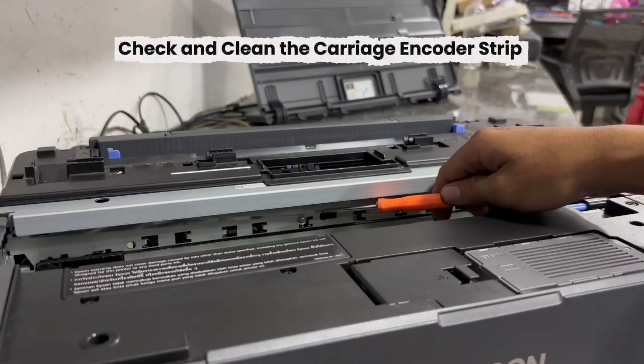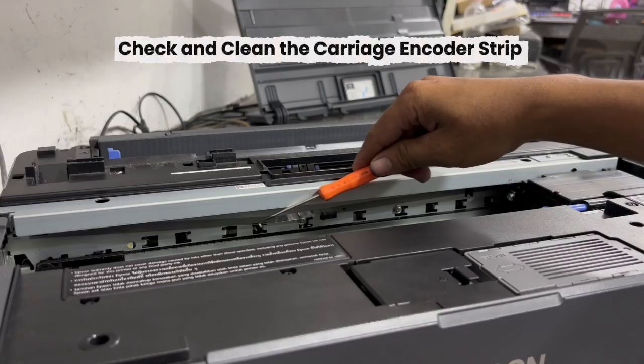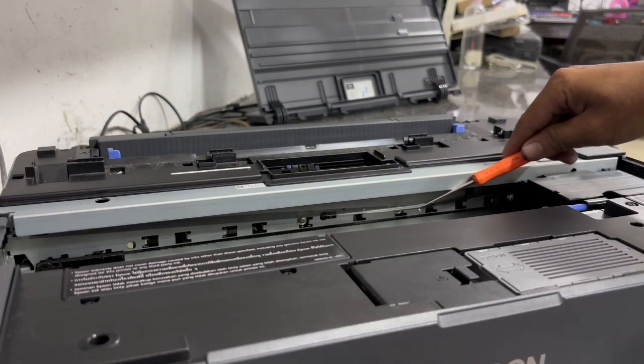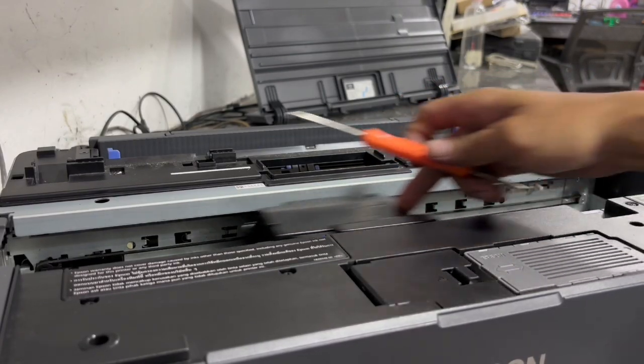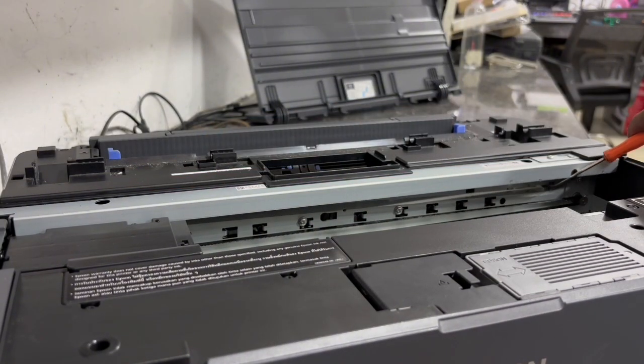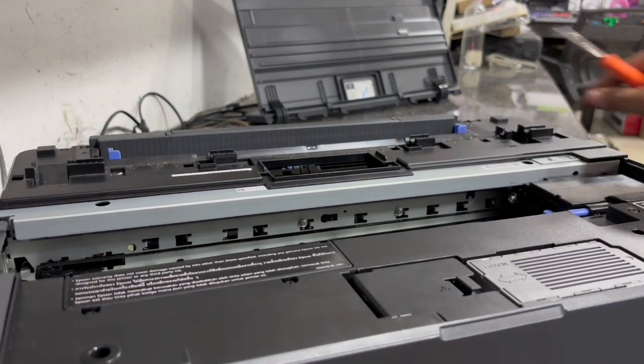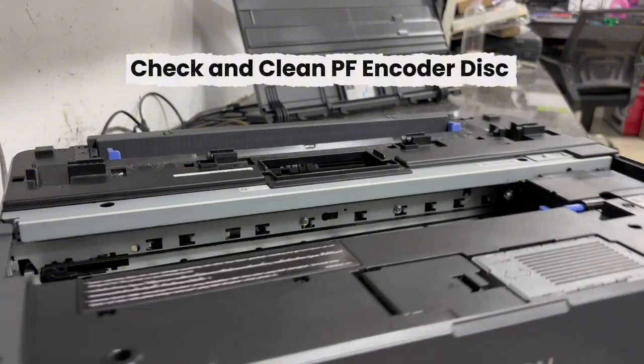You may also check and clean your carriage encoder strip if you find any splashed ink or dirt on it. If your carriage encoder strip has splashed ink or dirt, it can also cause an error on your machine, so the carriage encoder strip must be free from dirt or ink stain. In our case, our carriage encoder strip is clear from ink stain and dirt, so we may now proceed to check the PF encoder disc.